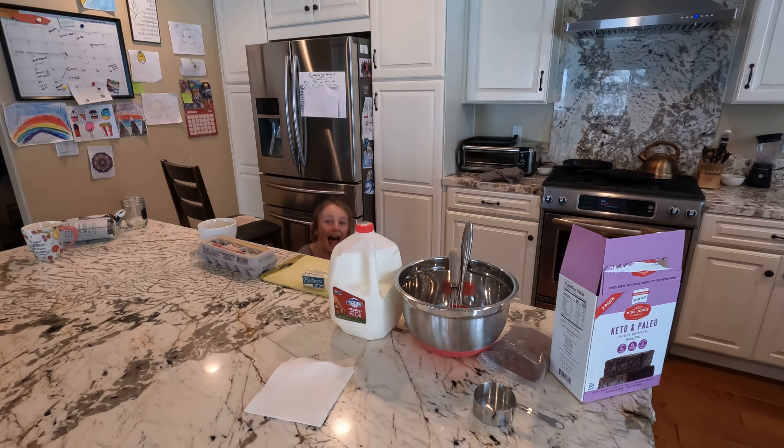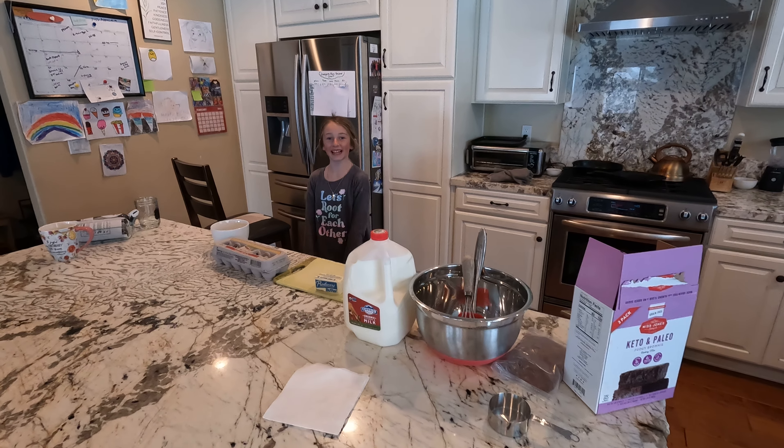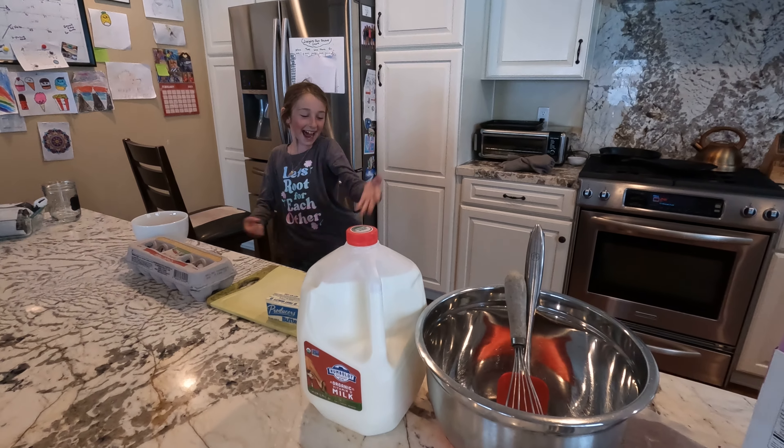3, 2, 1. Hi! Today we're going to make it and I'm with a special guest, Daphne!